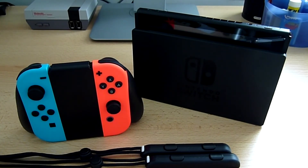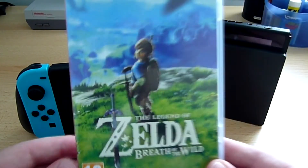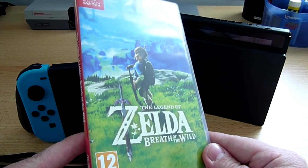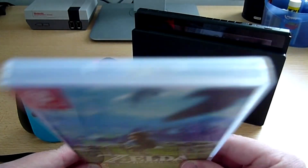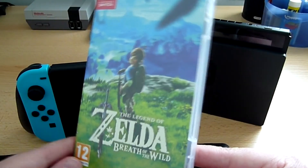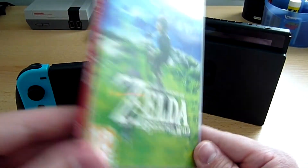Je vous ferai peut-être un petit rendu sur le menu de la Switch pour vous montrer éventuellement si j'arrive à la capturer. J'ai aussi pris un petit jeu qui va avec : il s'agit du Zelda Breath of the Wild. Le jeu est vraiment très fin, je m'attendais à ce que ce soit un peu plus gros mais non, c'est très très fin.